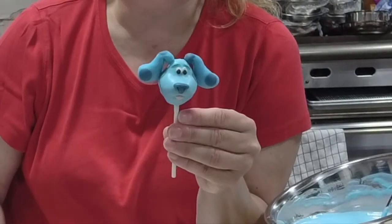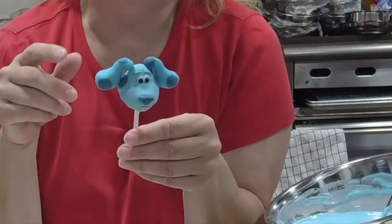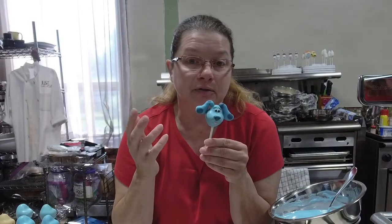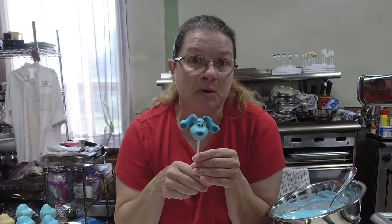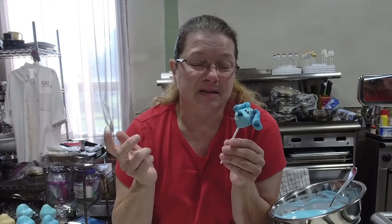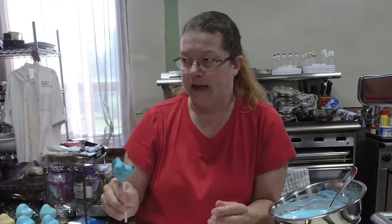There you go, guys — it is your Blue's Clues cake pop tutorial. If you find that the ears are too heavy, you can always make them lighter — don't make them three ounces, make them smaller. But try the spaghetti — it's beautiful to use. Just make sure that if you're going to give them to family, friends, or clients, you tell your client that you have spaghetti in there. It's edible, but you just don't want somebody choking on a piece of spaghetti they weren't expecting.